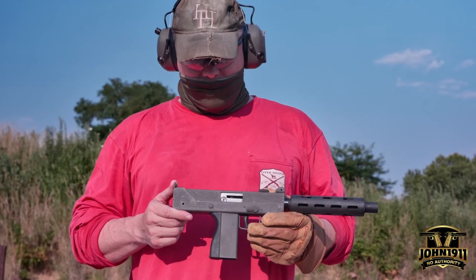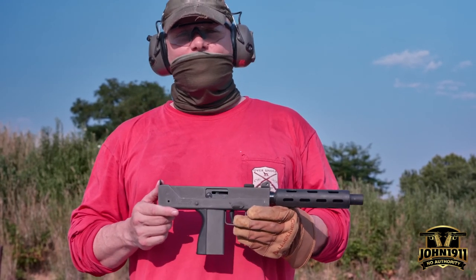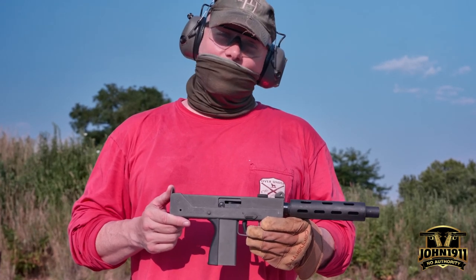Well, that's the Cobra M11 — a semi-automatic pistol, the American cheap clone of the Uzi subgun. And in 2022, it still sucks.